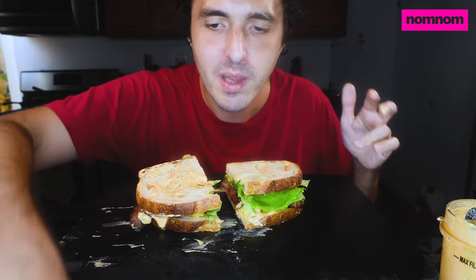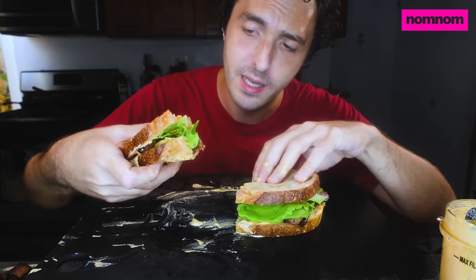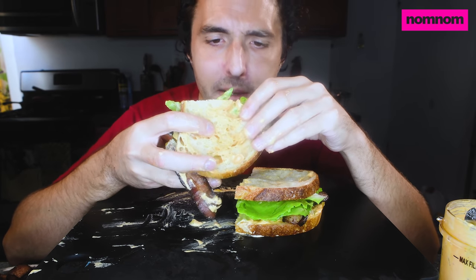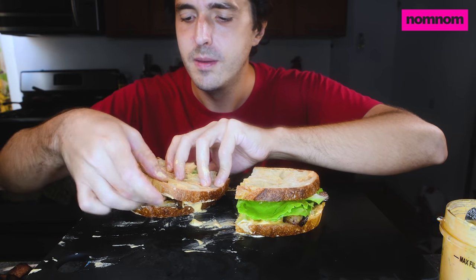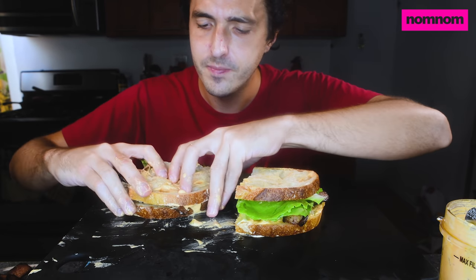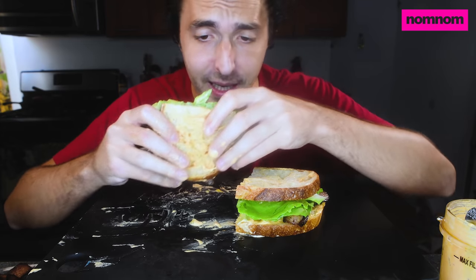This reminds me so much of being at my granny's house. I think my granny passed like 11 years ago now, but she always loved to have BLT spreads whenever company was coming over in the summer. It's a great summer food.